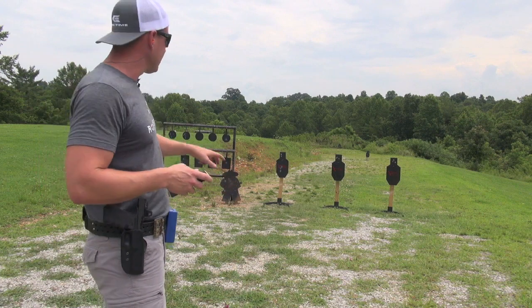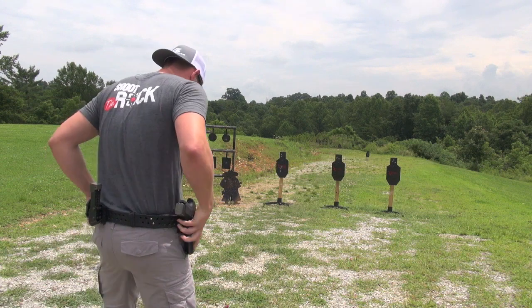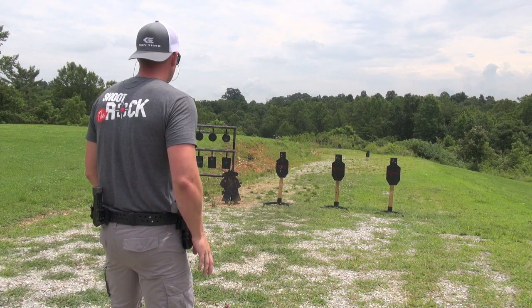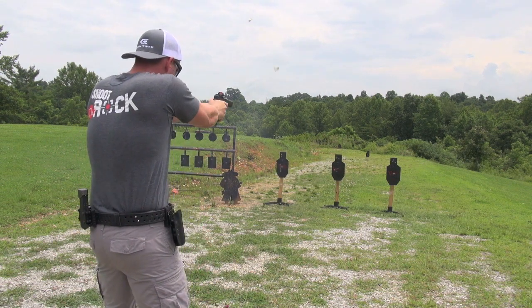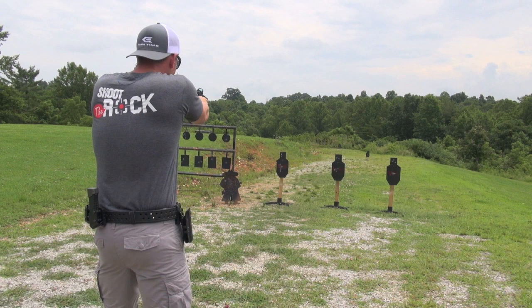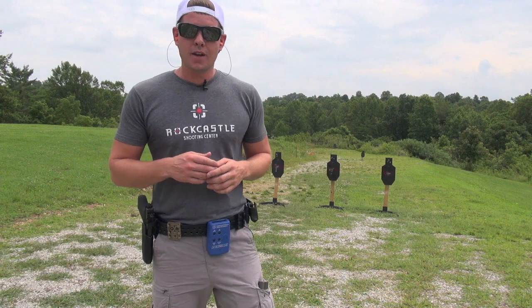Now we're on to the third string. Trigger finger's starting to get warmed up a little bit. This time, we're going to do double taps on each target — so two, two, and two. We're going to do that three times for a total of 18 rounds. Here we go. Good center mass hits. Targets look good, gun holstered — I like it.